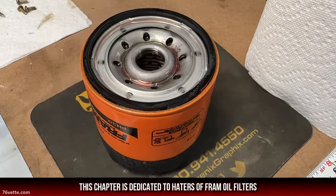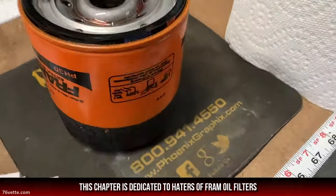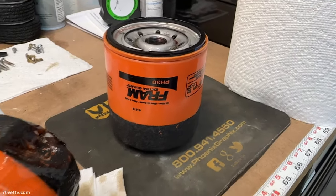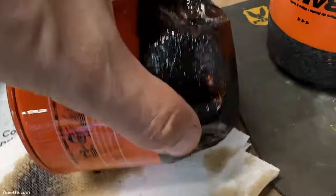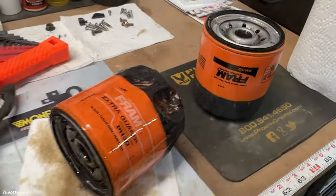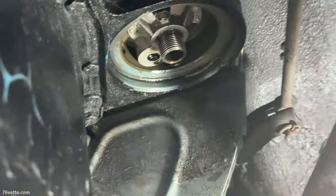I like to prime the oil filters before I reinstall them. I buy the inexpensive kind because I change the oil every couple thousand miles. This one got beat up but it was ready to be retired anyway.